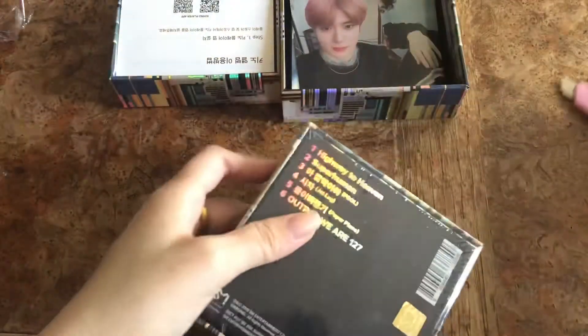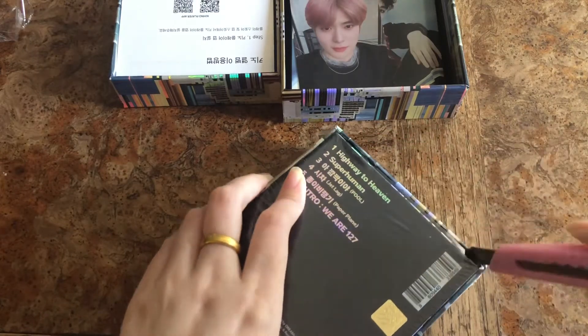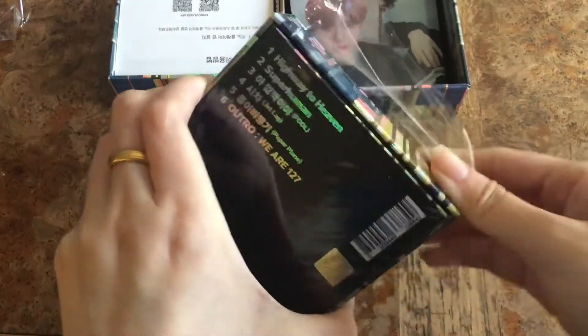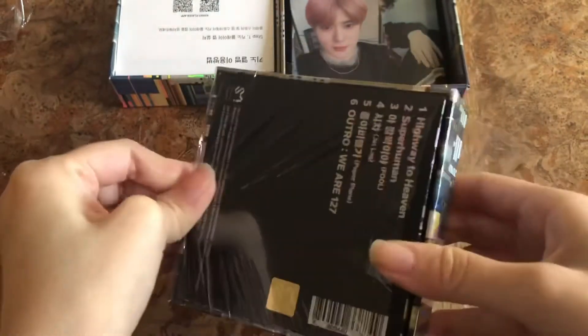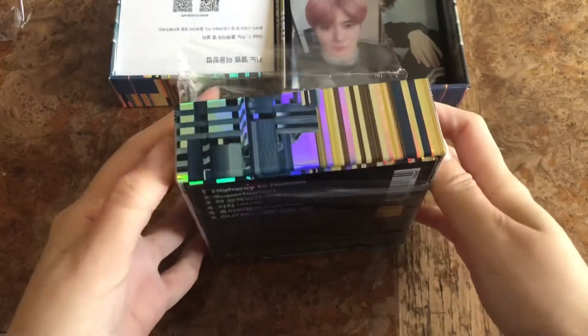Let's unbox our second one. I swear, if I get Jae Hyun again I'm just gonna flip, because I'm looking for Jung Woo. The whole point of buying this Kino album was to get Jae Hyun, but because two of my biases are in 127, I hope to get Jung Woo. I know my luck isn't that good because I already pulled Jae Hyun.